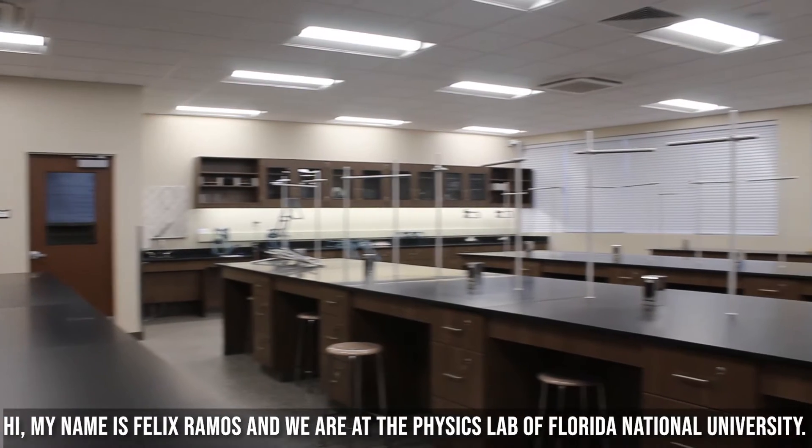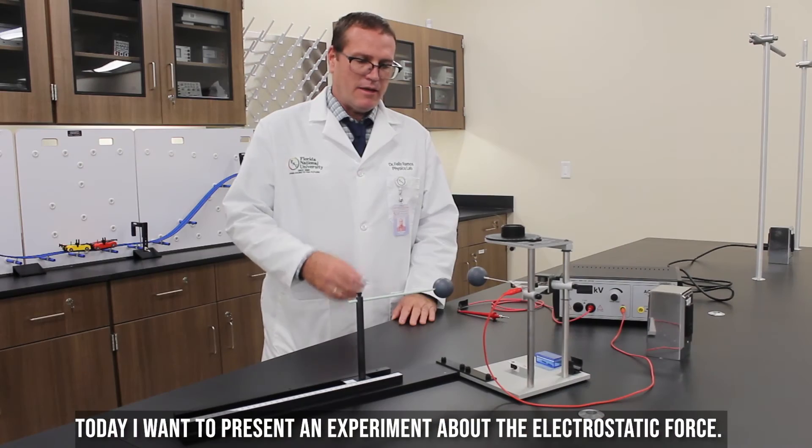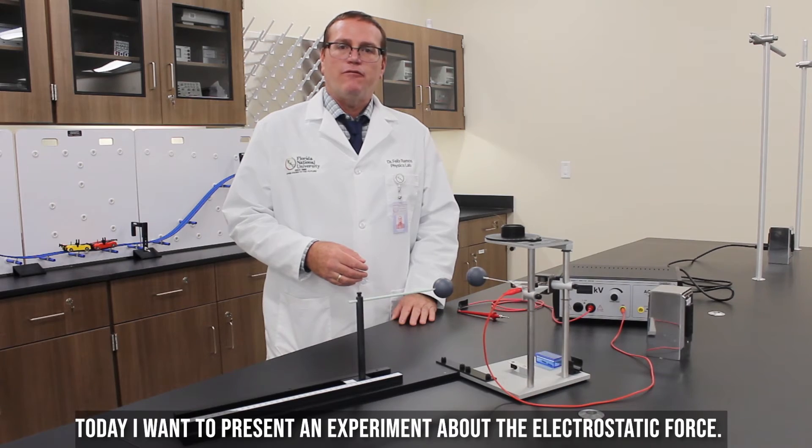Hi, my name is Philip Ramos and we are at the Physics Lab of Florida National University. Today I want to present an experiment about the electrostatic force.